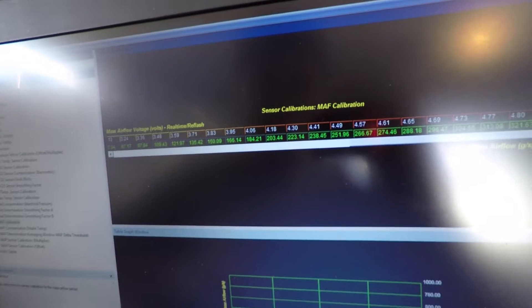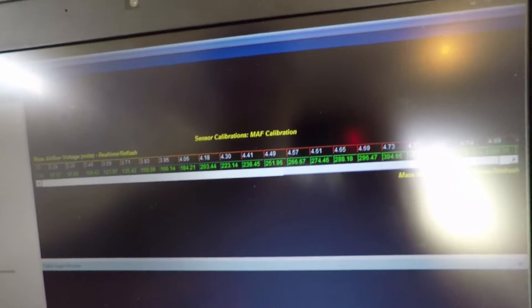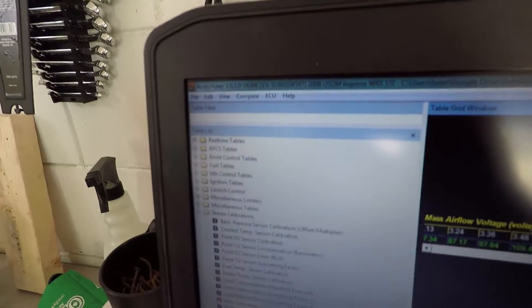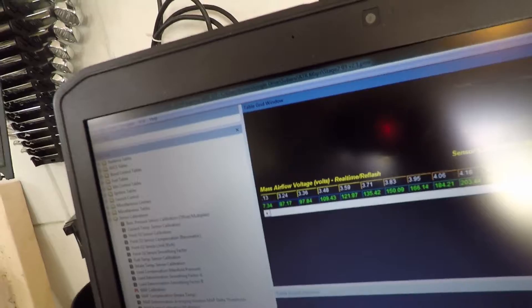I might drop another two percent and see what happens — do some more runs this weekend. The specific voltages I adjusted were 4.41, 4.49, 4.57, and 4.61, and I dropped those down two percent. The cool thing about the Accesstuner is it has real-time tables, so this time when I go out I'm going to make adjustments as I drive and watch the logs from there. I'll report back with that data and let you know what's next. Take care.